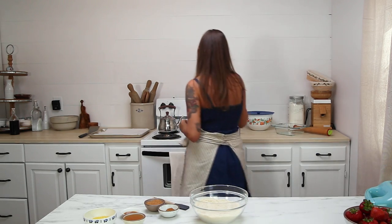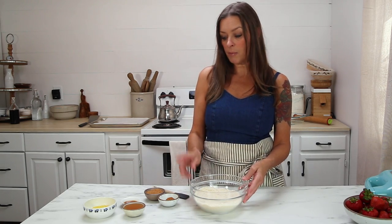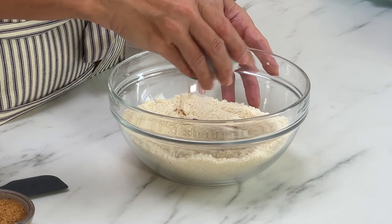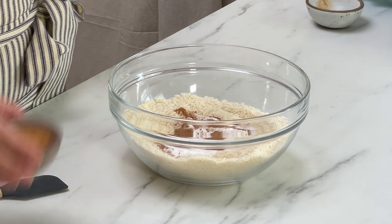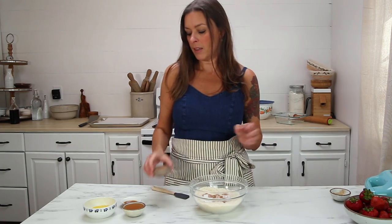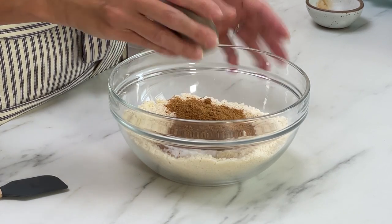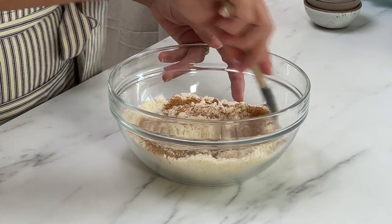I'm going to go ahead and preheat my oven to 350 degrees. While that's heating up, I'm going to mix the graham cracker ingredients together. In this bowl, I have two cups of almond flour. To that, I'm going to add half a teaspoon of salt, half a teaspoon of ground cinnamon, and one teaspoon of baking soda. Then I'm going to add three tablespoons of coconut sugar, but you can also use brown sugar. That is all of the dry ingredients.